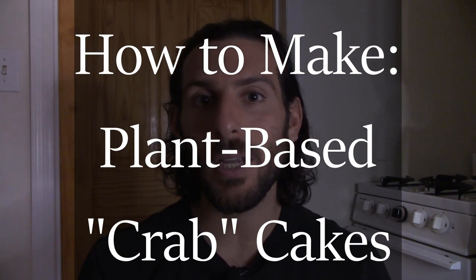Today we're going to be making a version of vegan crab cakes — no eggs, no dairy, and no crab. For me, crab cake texture was always a big point of emphasis. I always preferred something on the lumpier side, and we're going to use a couple of ingredients to get to that point here.